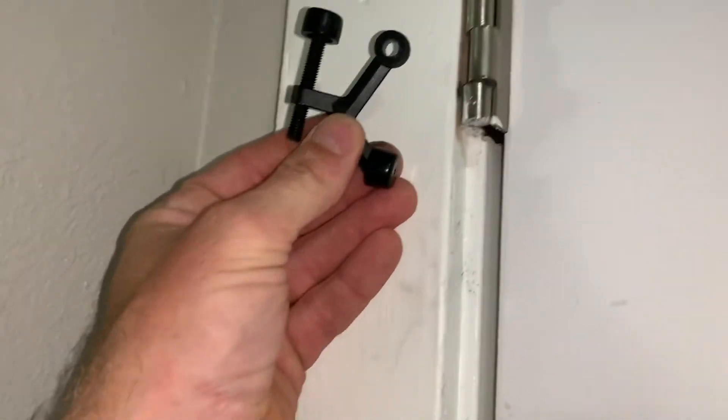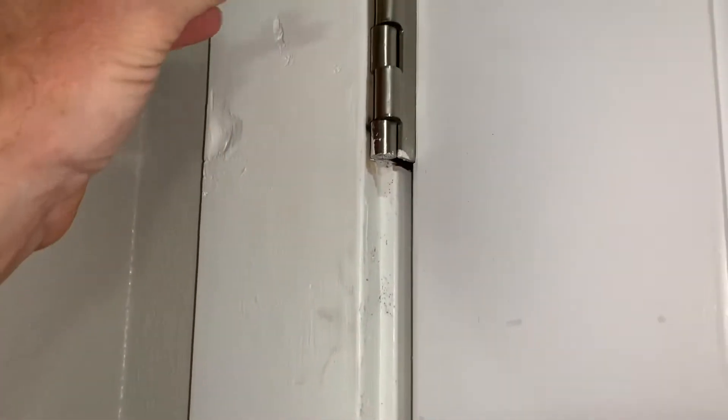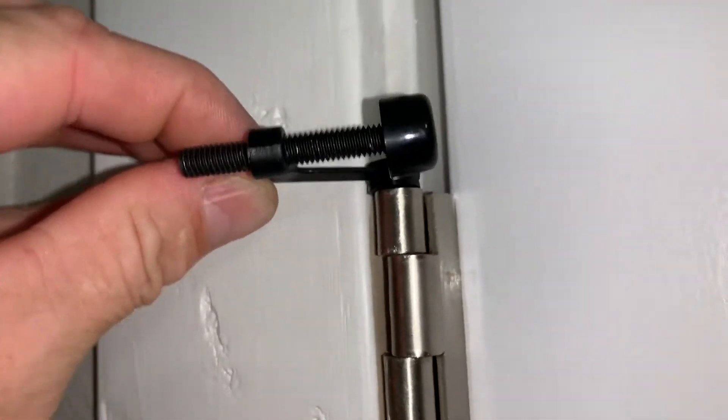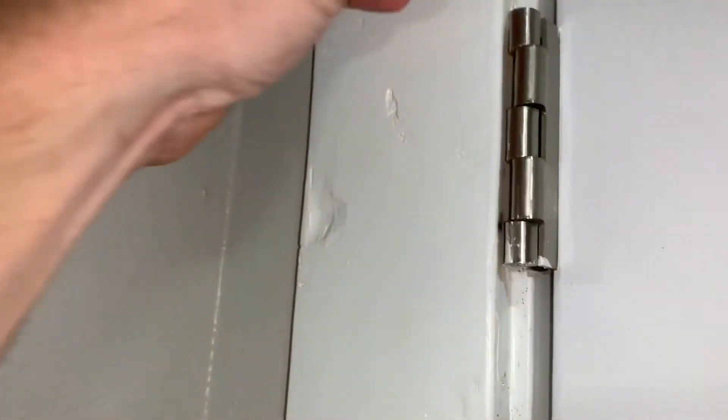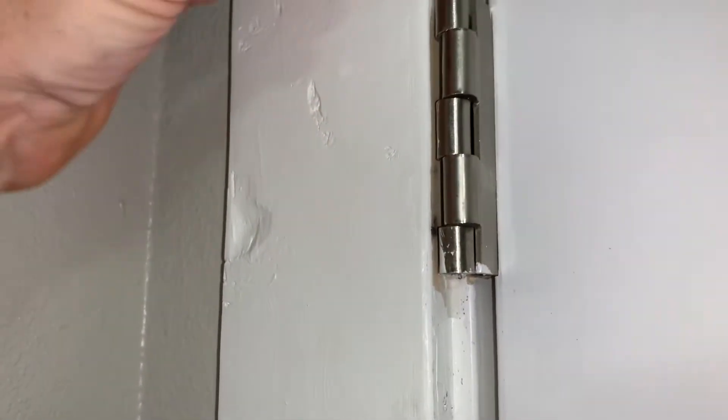You can put these on a couple different ways, depending on where you want your adjuster to be. We're going to put it right up here, put the pin down through it, and then you can adjust it right here — how far the door opens. You can go like that, or you can put it like this too.